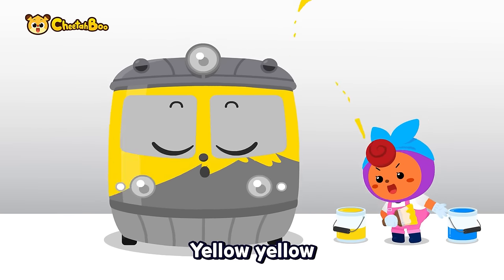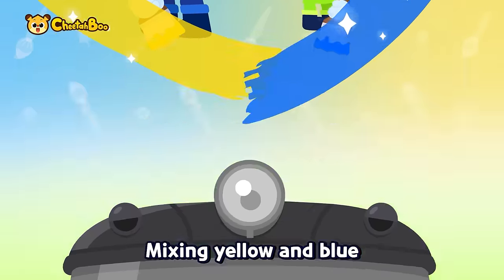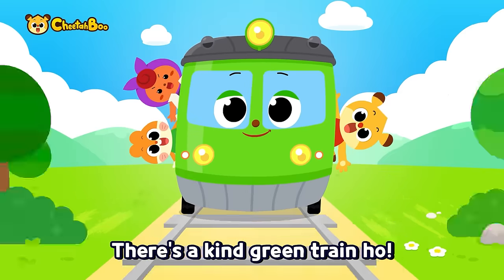Let's paint it yellow, yellow, yellow. Let's paint it blue, blue, blue, blue. Mixing yellow and blue — there's a kind green train!